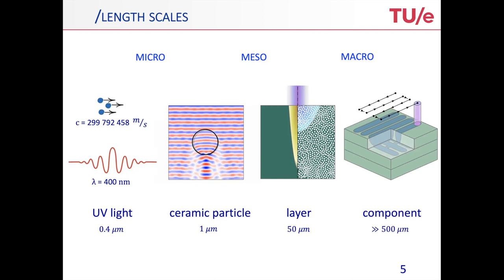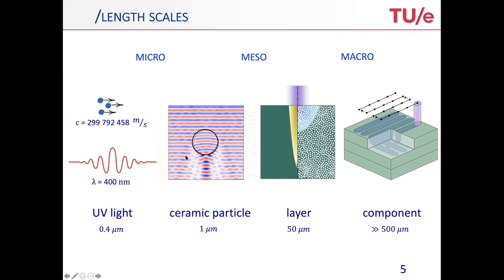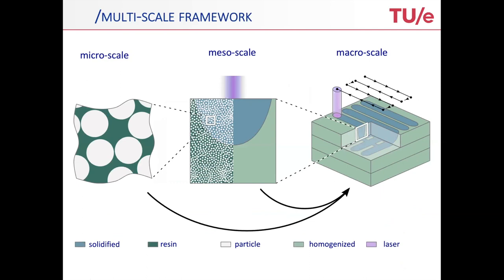Finally, at the macroscopic scale, we have the real 3D printing — the UV illumination, the curing, and how that builds up to a product. I will mainly focus on what's happening down at the small scale, and will skip the numerical details of the 3D printing itself, which is largely aligned with many things that have been told in this conference already.